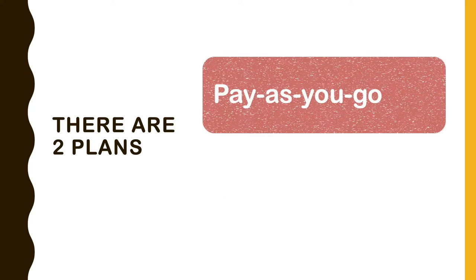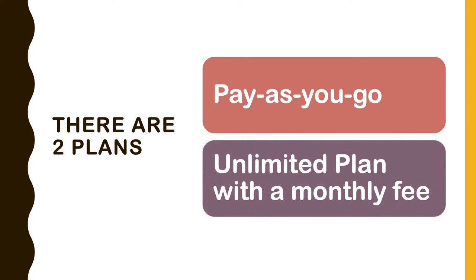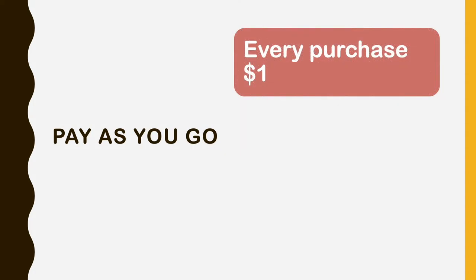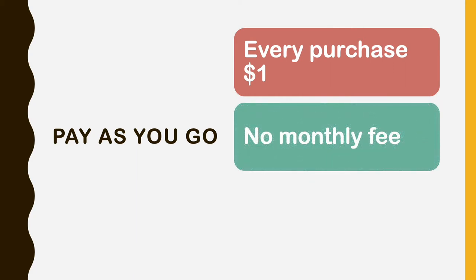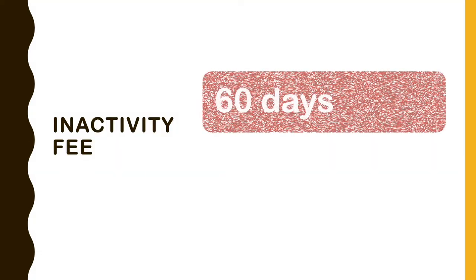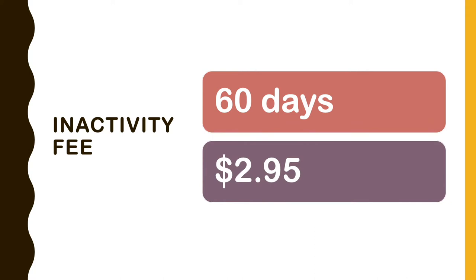There are two plans: pay as you go and an unlimited plan with a monthly fee. Pay as you go means every purchase will cost you an extra dollar, but there will be no monthly fee. If you don't use the Rush Card for 60 days, there will be an inactivity fee of $3.